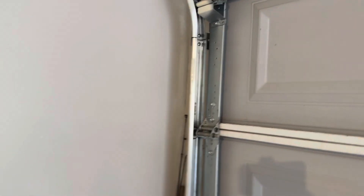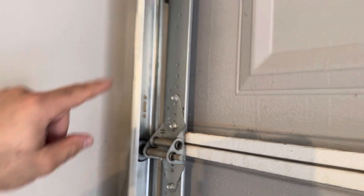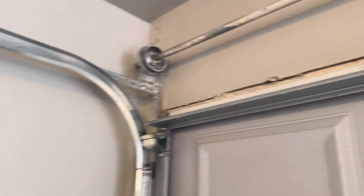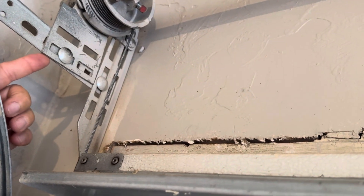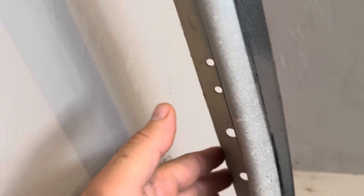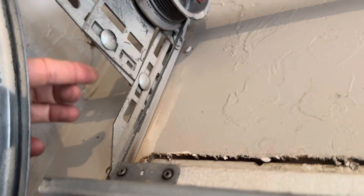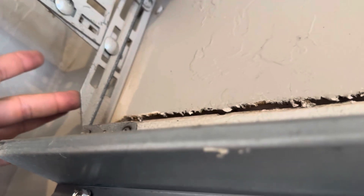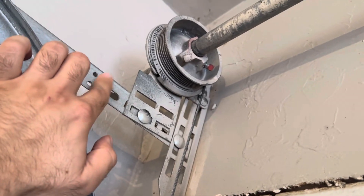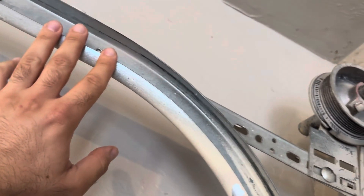And then obviously you have your tracks. The track that sits on the bottom here is called a vertical track — that's a straight up-and-down track. The one that's curved and heading over this way is called a horizontal track. The end bearing plate is connected to your track — it's all one piece. The horizontal track goes right into that, which connects to this thing called a flag bracket. So the flag bracket is connected to the wall along with the bearing plate, and it ties into the angle iron coming off of the horizontal track.